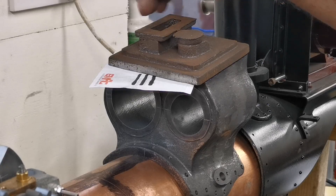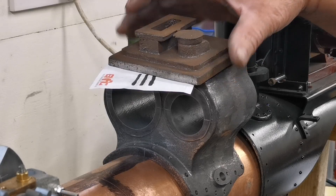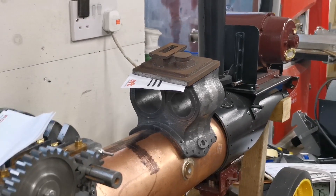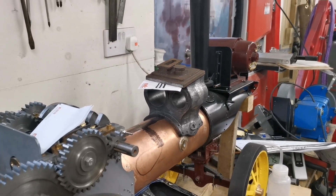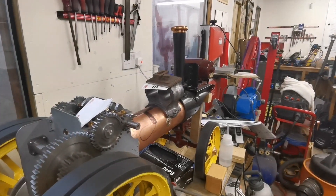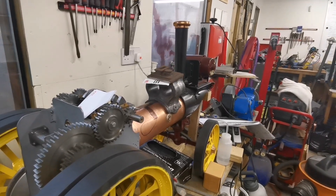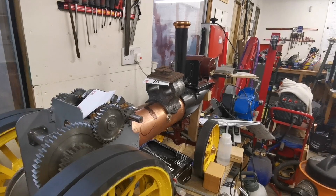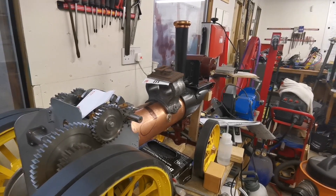I would like to say thank you to everybody that has subscribed to my channel, and wish them all a Merry Christmas. Please subscribe to my channel and join me as I build a two-inch scale Fowler Showman's traction engine. Merry Christmas everyone!